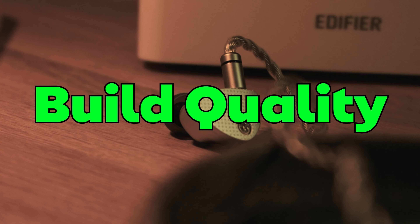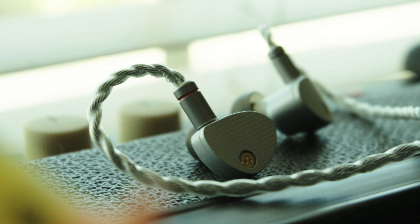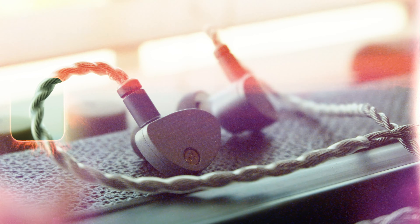One of the first things you'll notice is the build quality. The IEM is fully metal, and the weight of it feels high quality in the hand. For the price, the build is excellent.